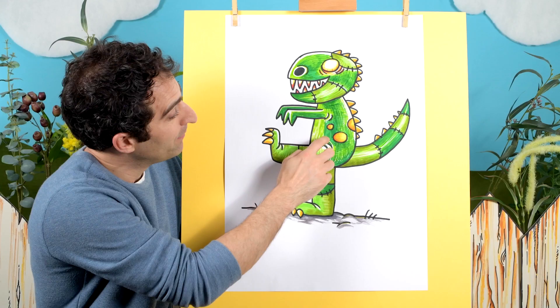Mix them up and try different shades. And that really helps it to look a little bit more... And there we go, our Zombie Rex is all coloured in.